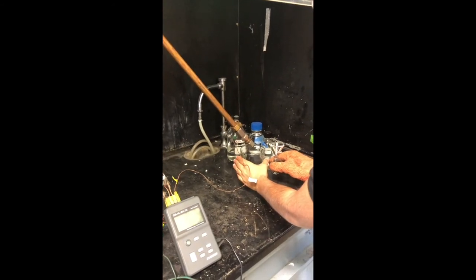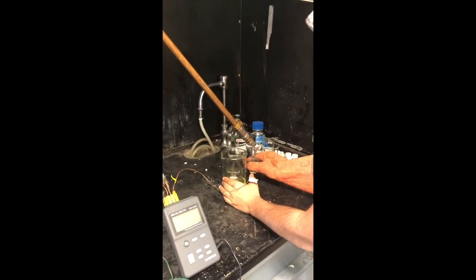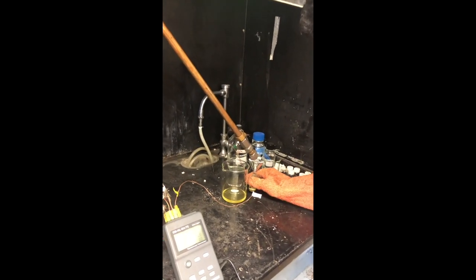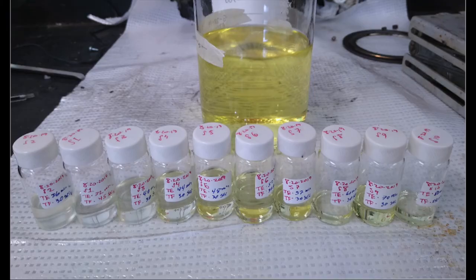Finally, we collect a sample of the product to analyze later and produce a chart of the distribution of the carbon chain lengths. Here you can see a sample of the product as well as the carbon distribution. And these are samples from other runs.